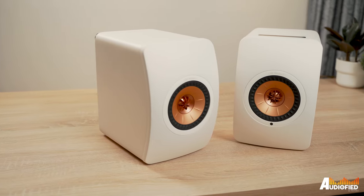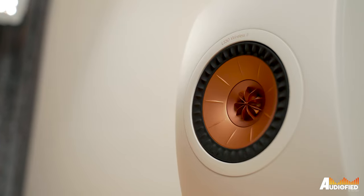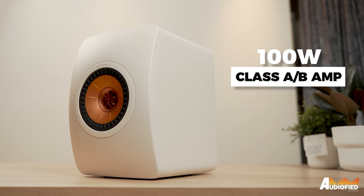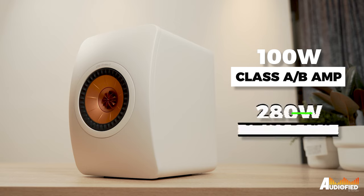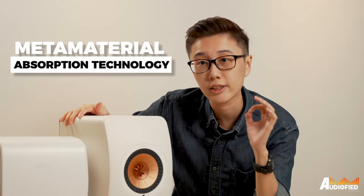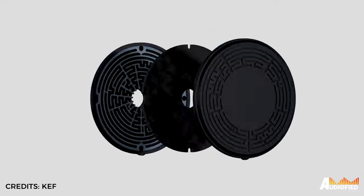Inside is where the magic is. These are active speakers and they draw 380 watts of power each — 100 watts to the Class AB amp powering the tweeter and 280 watts to the Class D amp powering the mid-bass driver. The metamaterial absorption tech is what's really cool about these. It's a structure that looks like a maze and it removes unwanted sound from the drivers to reduce distortion, and I can attest to that. No matter how loud I was using these speakers, there was pretty much no distortion at all.